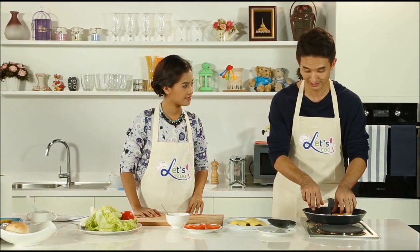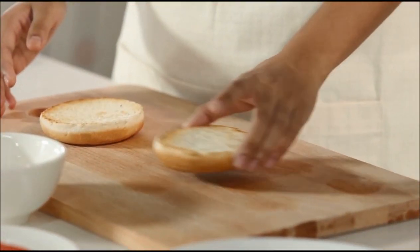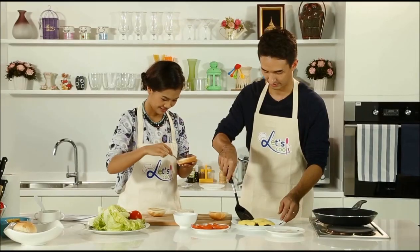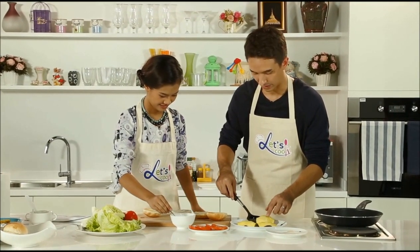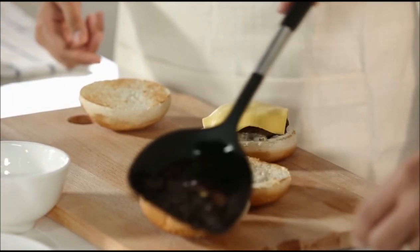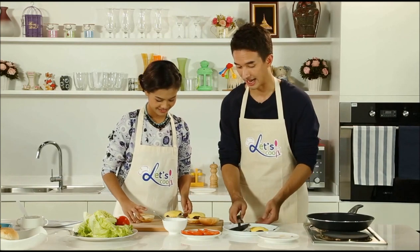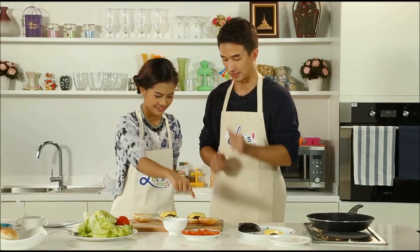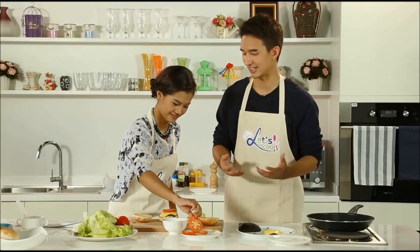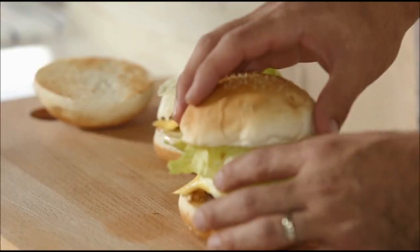Now we're going to plate up and build our burgers. Be careful — they're very hot. So what we need to do is put a little mayonnaise on there, then we're going to take our hamburger and place it on top. One for your niece. We need to add on the fresh ingredients: a couple slices of tomato — or if it's a really big tomato, you can just put one on top. You can also add things like sliced onion if you want. Put the bun on top.